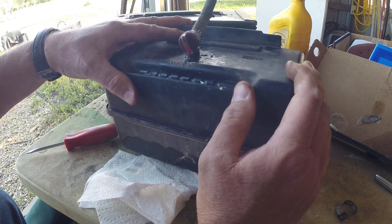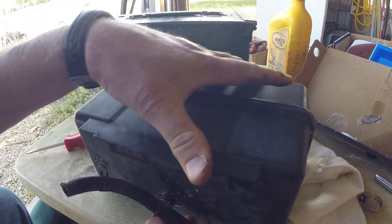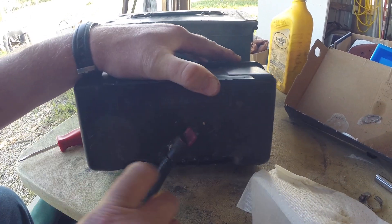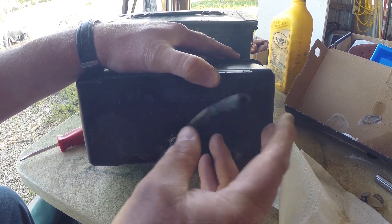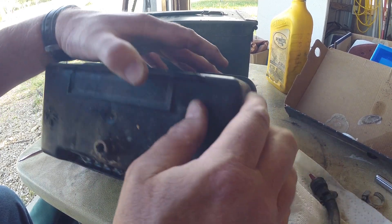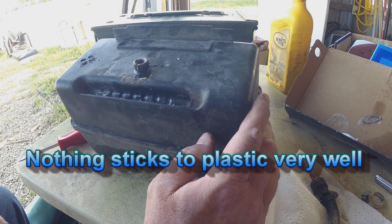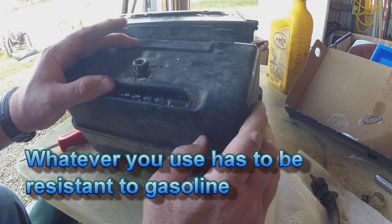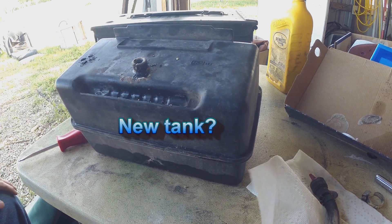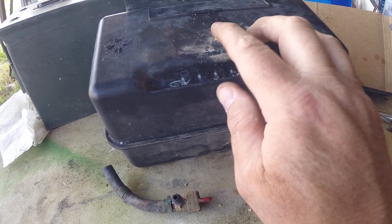It's split. I guess that was just pipe putty or something. Because you go through all this rigmarole and it don't seal, it still leaks.